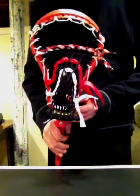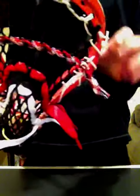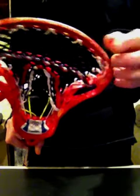Hey YouTube, this is Stringsacross. I want to show you a string job I did — one of them I'll offer. A couple days ago I got a shipment in, and I used all new mesh, a shooter, top string, and sidewall.